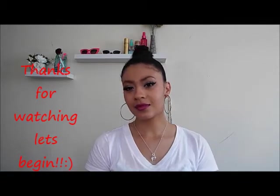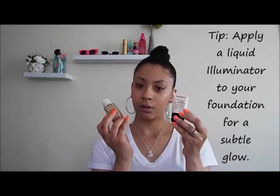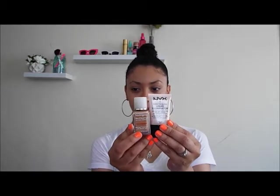I used my Maybelline Baby Skin primer off camera before my face. Now I'm mixing NYX Sunbeam and my Neutrogena skin-clearing foundation together to get myself a nice illuminating, glowy type of face.